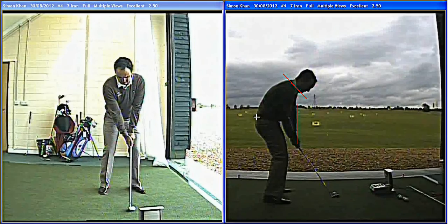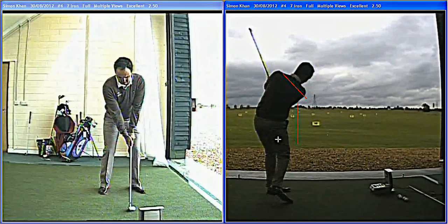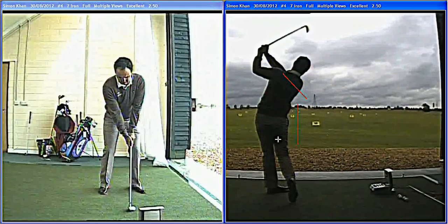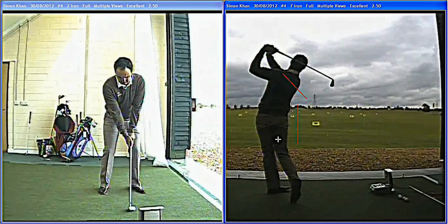Simon's never been a big hip turn person — never been one to really turn the hips hard. He likes to keep his hips quiet and control the shot, a little more feel. You can see the arms close there, exits left, so the ball starts a little left and we'll fade back about five yards that shot. So very controlled — a great approach shot.